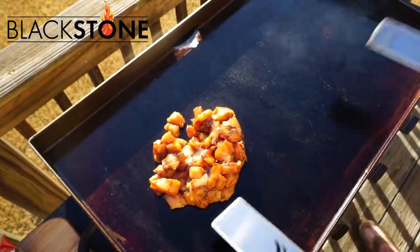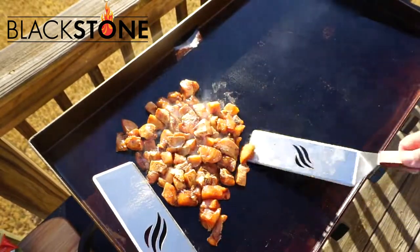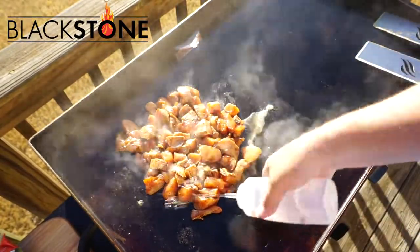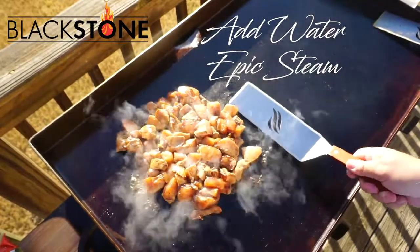On the Blackstone Griddle, this thing is amazing. If you don't know about this product, you're not in the know. If you grill outside, this is something you need. Add a little water, create some epic steam, you're going to love this thing. You can cook anything on this griddle.